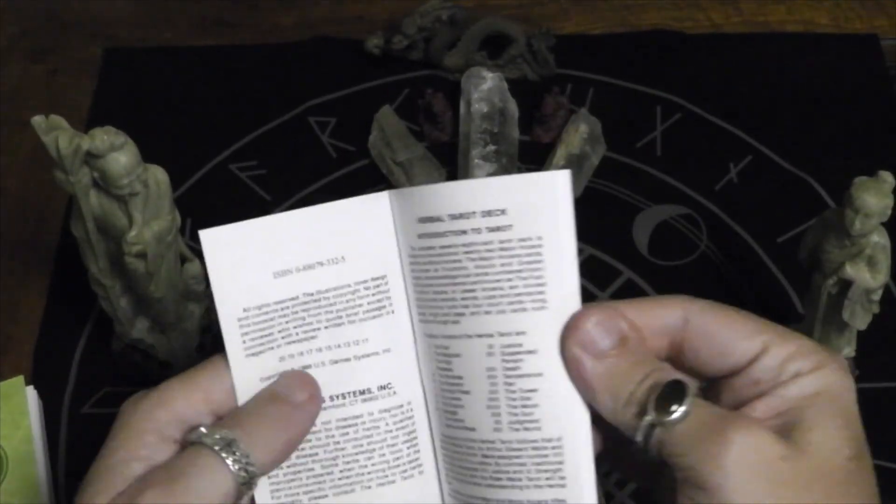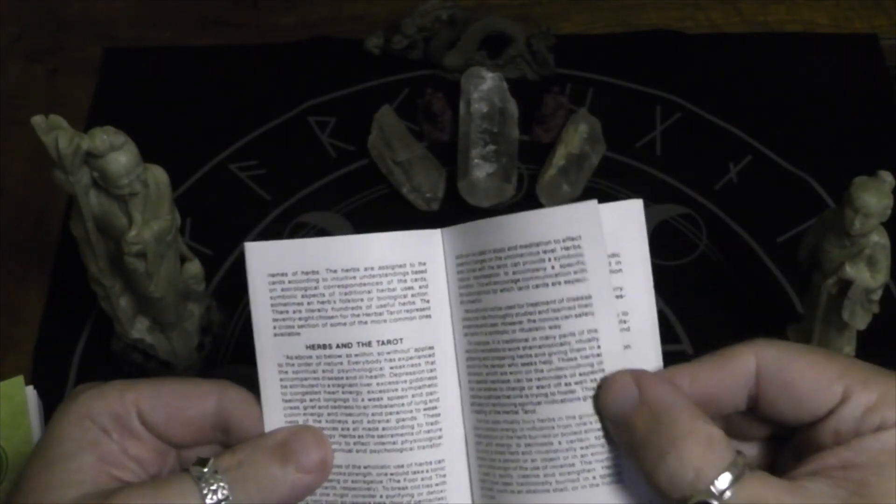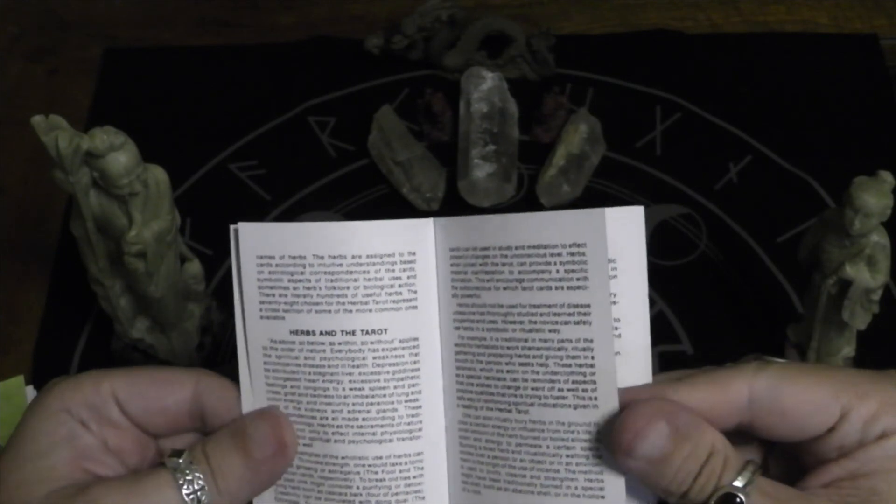Typical little white book. I do like the US Games ones because their little white books are just English.